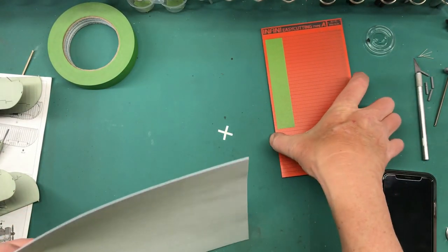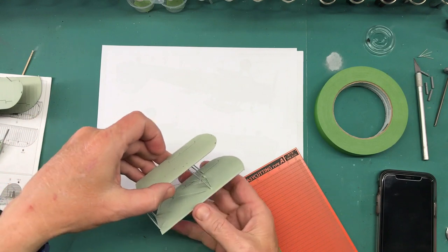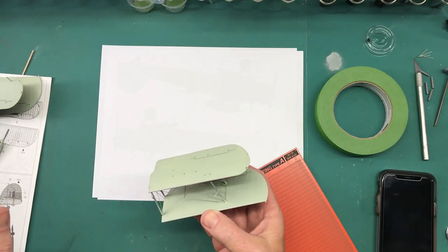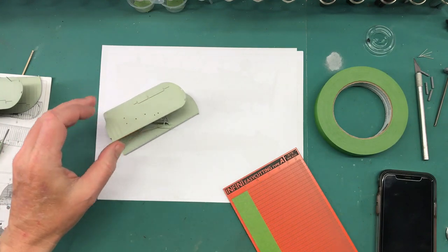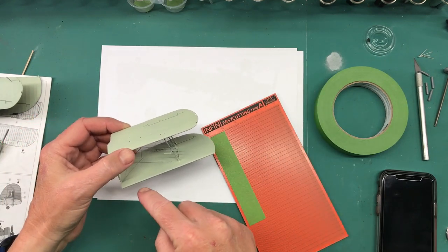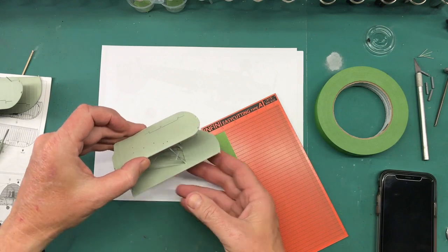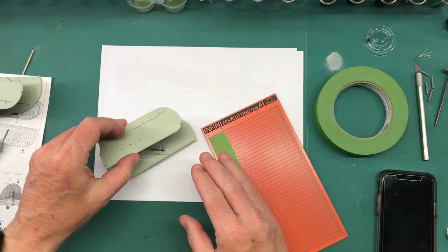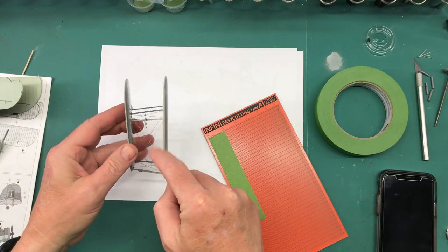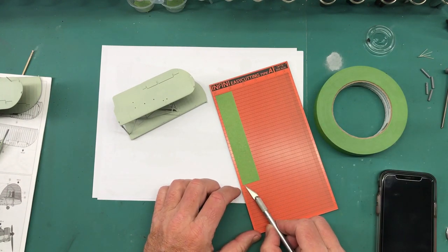I need to do some masking here. I really should have done my paint before I started laying all this stuff down, but I'm not used to doing biplanes so I'm going to have to make do. What I'm using is my Infinita easy cutting Type A mat to cut some strips, and I'm going to start laying down some really narrow bits of masking around these struts. Once I can do that, I can use larger pieces to cover in here. I will have to mask in here because I'm going to have to spray all this rigging and the upper surfaces.